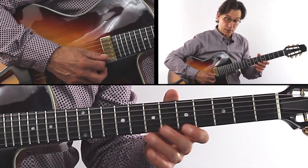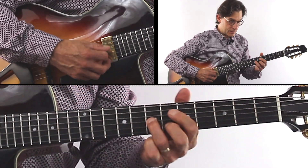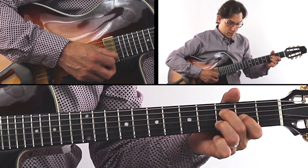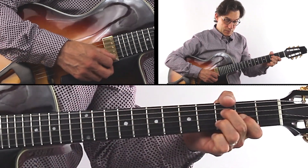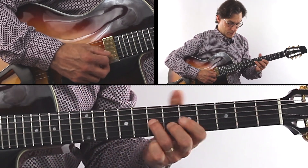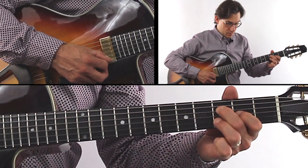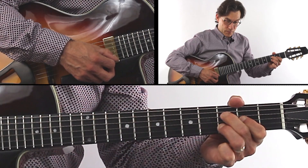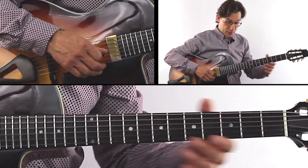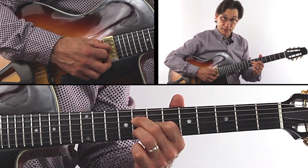Now bar 13 — a triad, single notes, triad resolution. Okay, so bar 13.